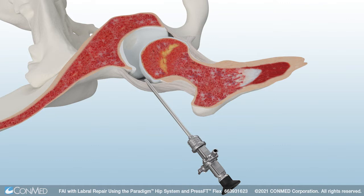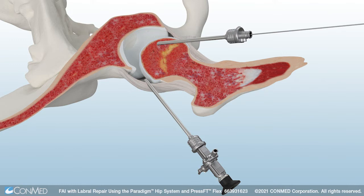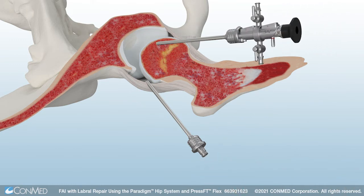Now the anterolateral portal is established. Use the tactile needle to create the anterior portal. Insert a guide wire over the tactile needle and then remove the needle. Then place a dilator over the guide wire. A second 4.6mm double-latch straight metal cannula is used. Now the anterior portal is established.